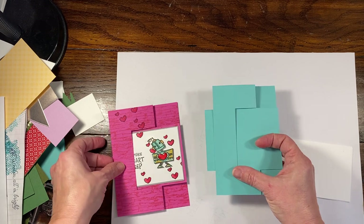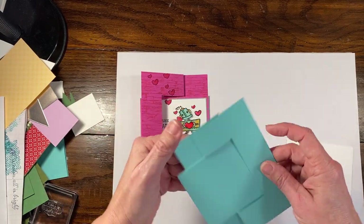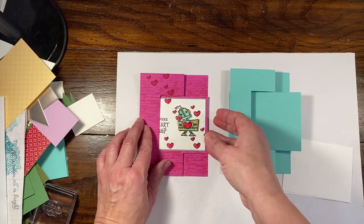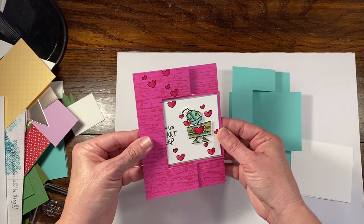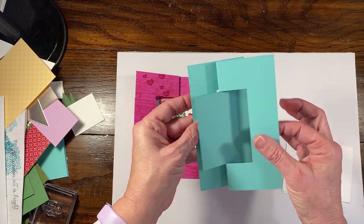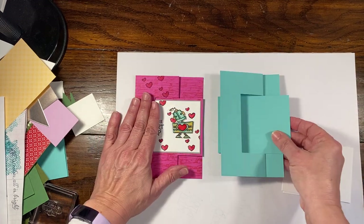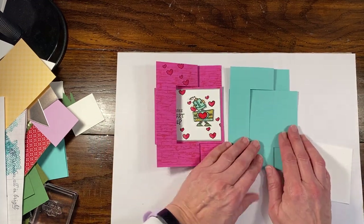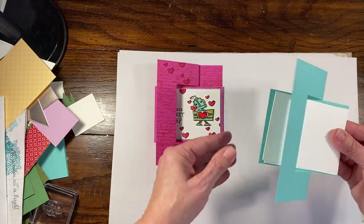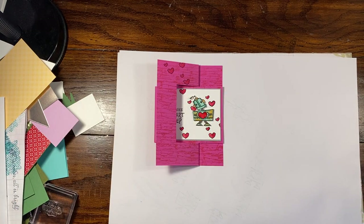One thing I'm noticing is that the pieces, when you flip this — if you don't do it the correct way — you'll notice there's a little extra piece. This actually is not a correct base because it's not measured correctly. So I'm going to go ahead and make that with you so you can see it being made.